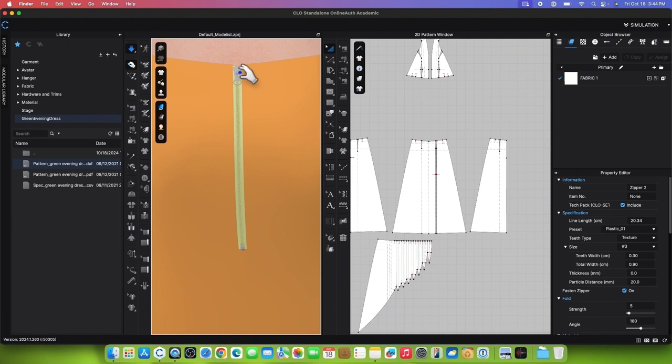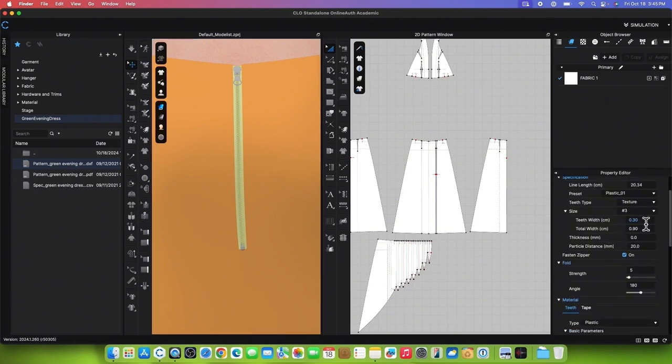To customize the zipper to an invisible zipper, change the tool to the Select Move tool and click on the zipper. Next, go to the Property Editor and scroll down to the size. Change the teeth width to 0.1 and press Return or Enter to confirm, then change the total width to 0.3 and press Return or Enter to confirm. Simulate again to see the zipper.